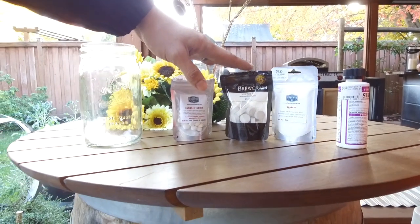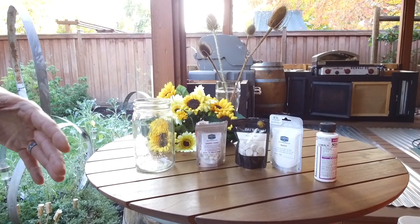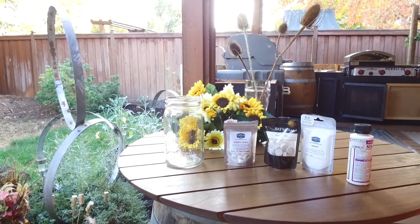Whirlfloc is a flocculant, so we'll add it to the boil to get everything to condense and fall toward the bottom so that we don't get that in the final product. And Campden is basically a dechlorinator so we don't have chlorine in the water.